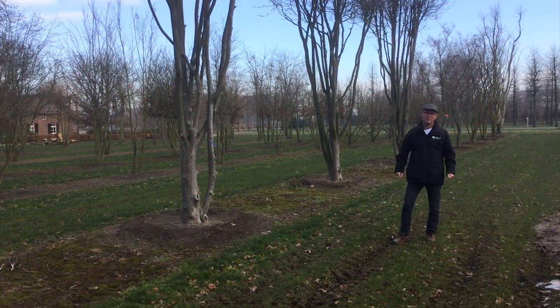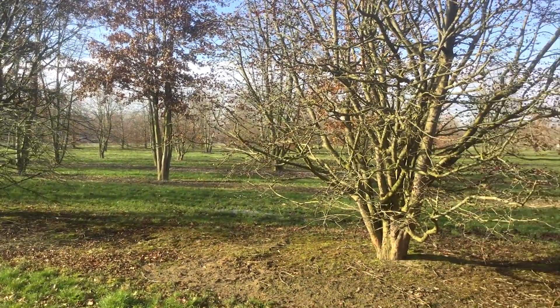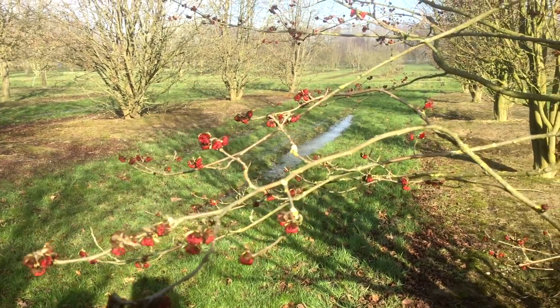Here we have some more lots with Parrotia persica, but then with multi-stems branching to the ground. The red flowering is also quite visible at this stage.